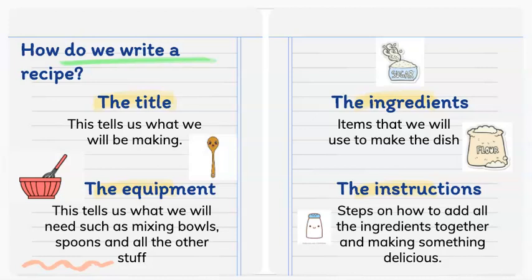Step 3: we can write down the ingredients. These are the items that we will use to make our dish.